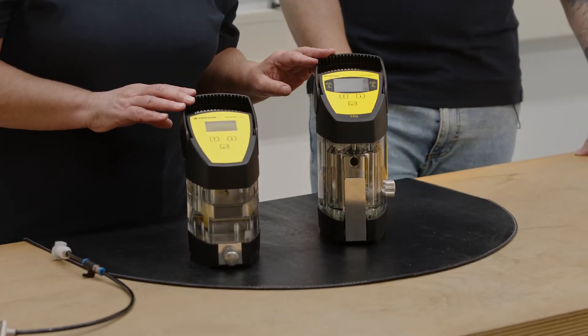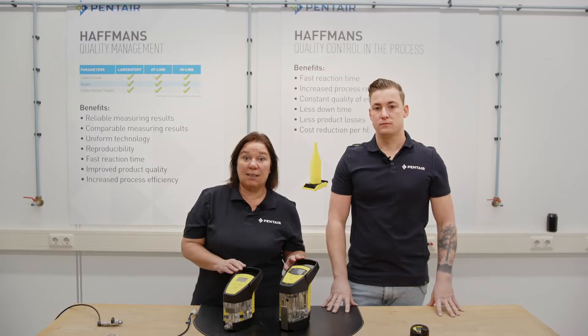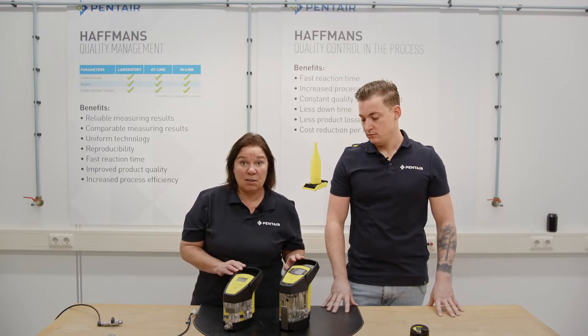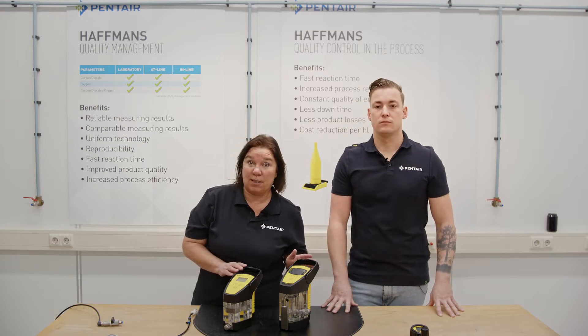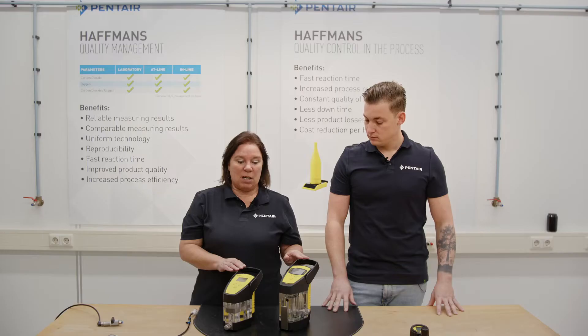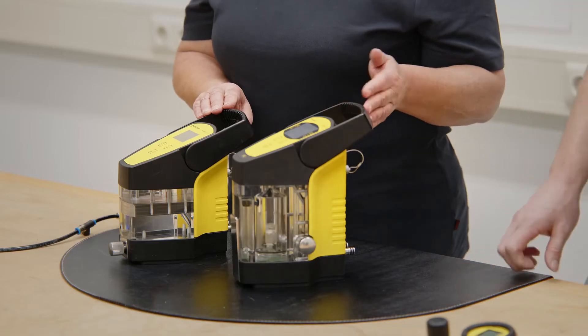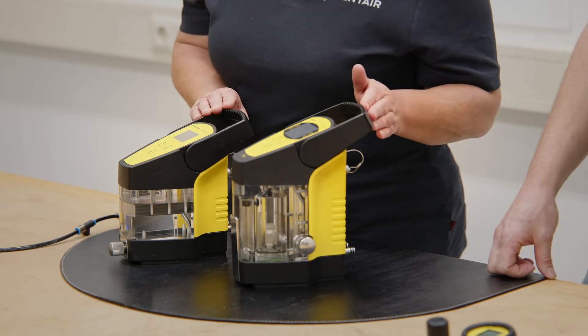The galvanometers with oxygen sensor measure dissolved oxygen in carbonated and non-carbonated products like beer beverages, but also in deaerated water. This selective oxygen sensor also measures the oxygen in a gas — for example, it is capable to measure the purity of a CO2 gas.